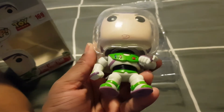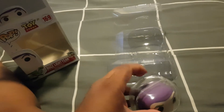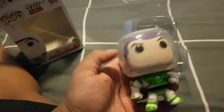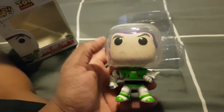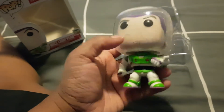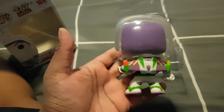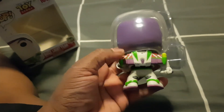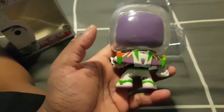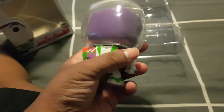So that's the front, and as you can see he's got like an astronaut helmet thingy — I can't remember what you call it. It's actually plastic, so that's pretty cool. That's the back. You can see his wings, and they don't expand like in the collectible toy one.